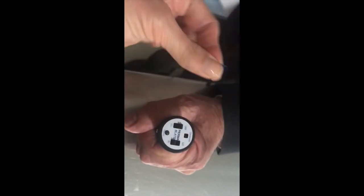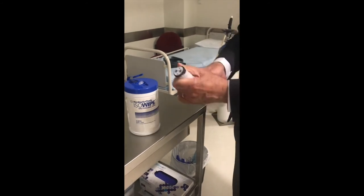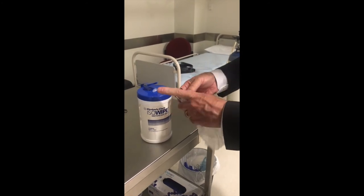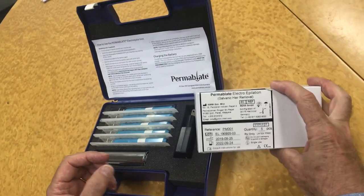At the completion of treatment, dispose of the contaminated sharp needle appropriately, and disinfect the battery ready for reuse with a new disposable single-use needle.